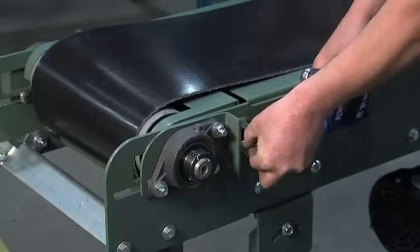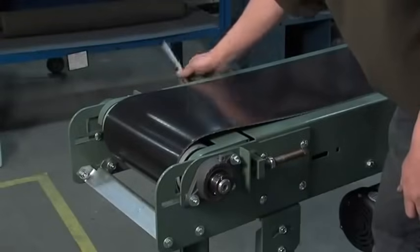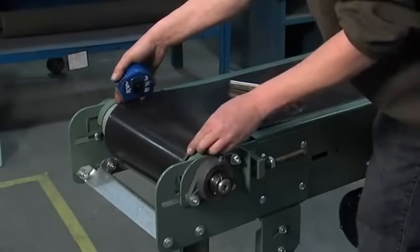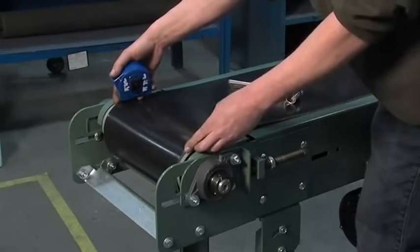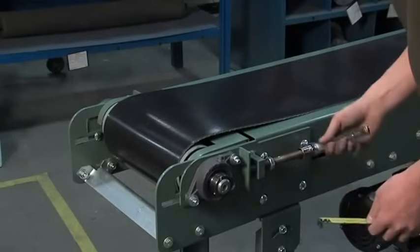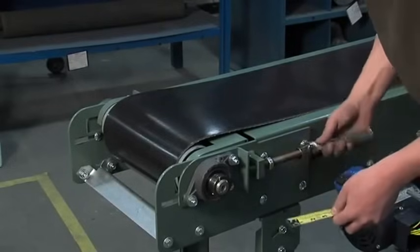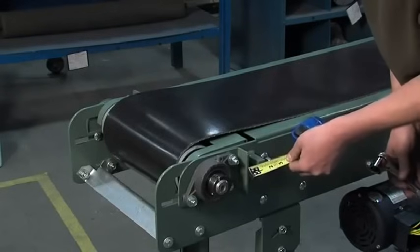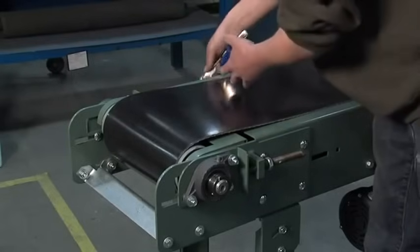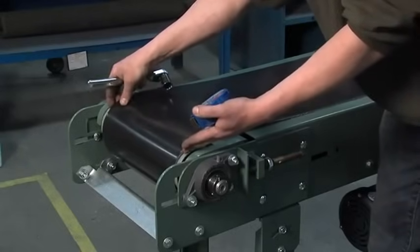Now I have it out to about three quarters of an inch, so I'll match the other side to the same. That side's out to fifteen sixteenths. As you can see, I can still move my belt — still not tight enough. So I'll continue to tension it out. At about an inch on that side, so I'll match my inch to the other side. Still can move my belt, so still not tight enough.